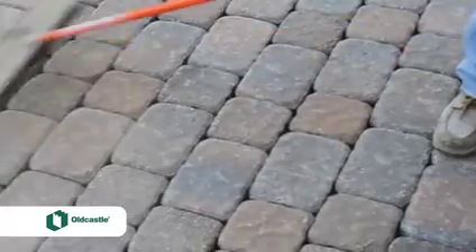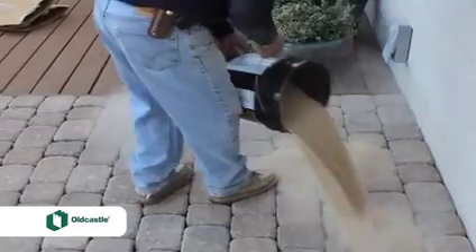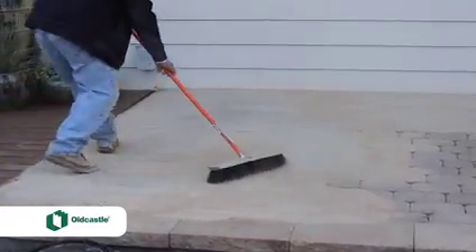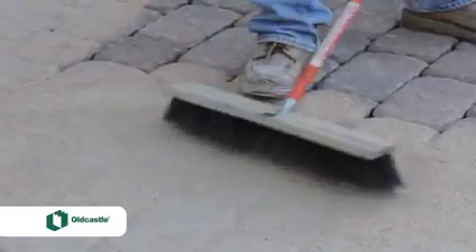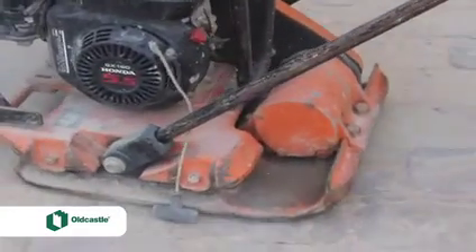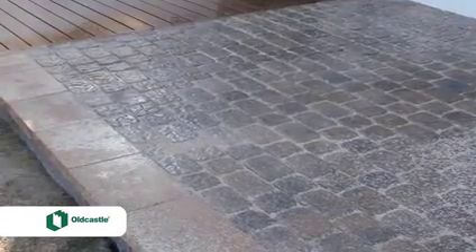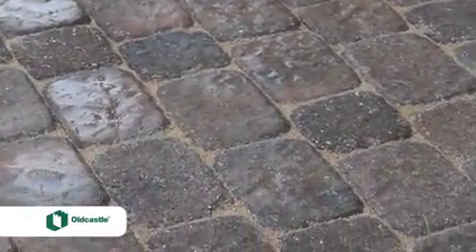There are gaps between each paver, and if we left it like this there could be some cross movement when people walk on them. How do you lock them into place? Our next step is to take polymeric sand and sweep it into the joints, then hit it with the plate compactor, get it wet, and the polymeric sand dries like concrete. The plate compactor vibrates so there are no gaps in the sand. Once that's done we'll have a very solid patio — it already looks fantastic.